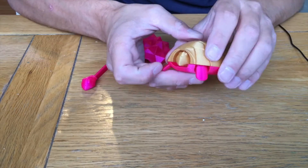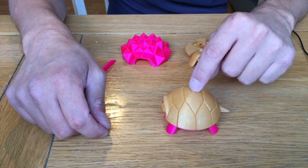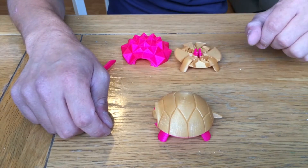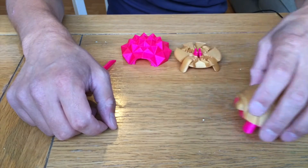All you do is push the tail and it slides the head out. This is obviously why it's called the squishy turtle. That's just a look at how to assemble it — it's quite straightforward.